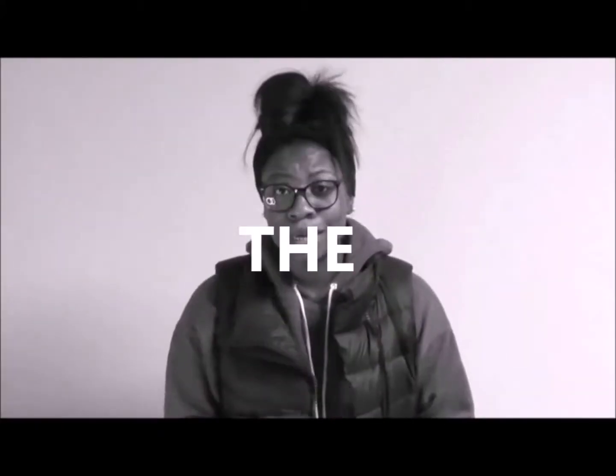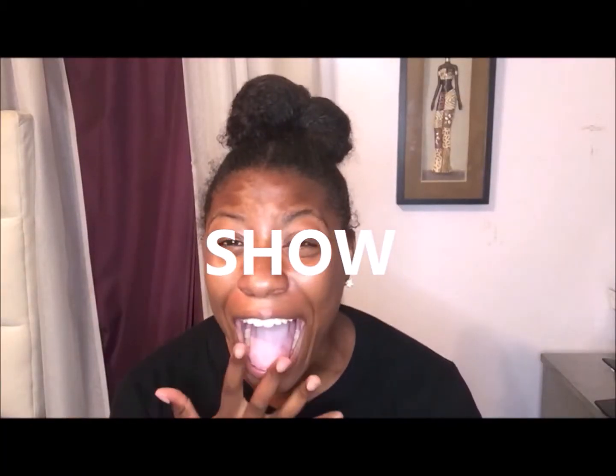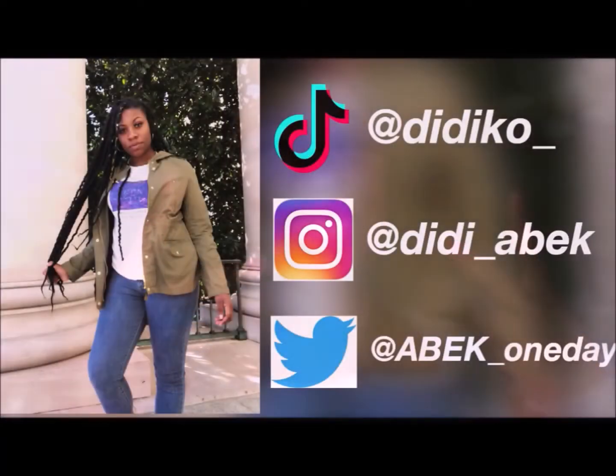Hey y'all! It's your girl Didi and you're watching the Didi Ko Show! Welcome back to my channel — it's your girl Didi Ko, if you didn't get that from the intro. I'm always at a window if you ain't know. So today we're gonna have my second attempt on this channel for me doing box braids.